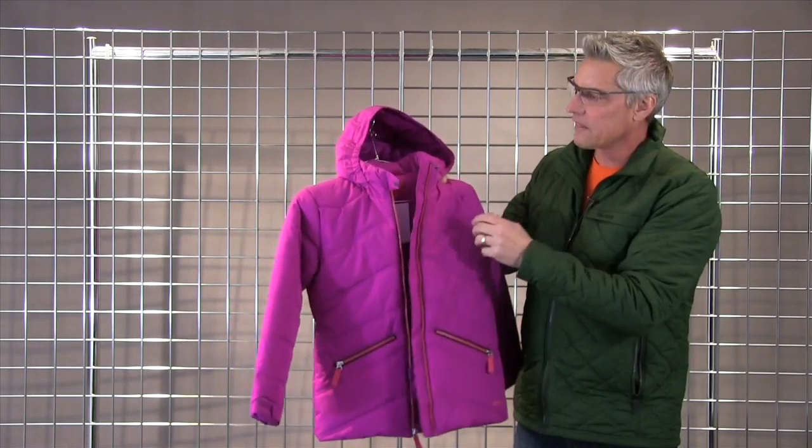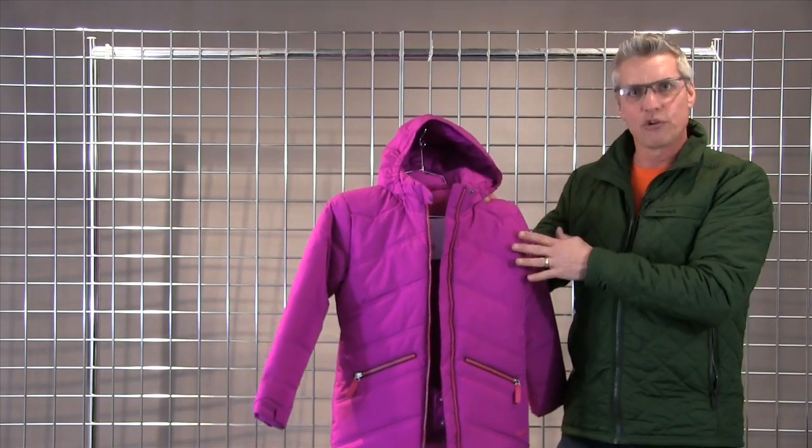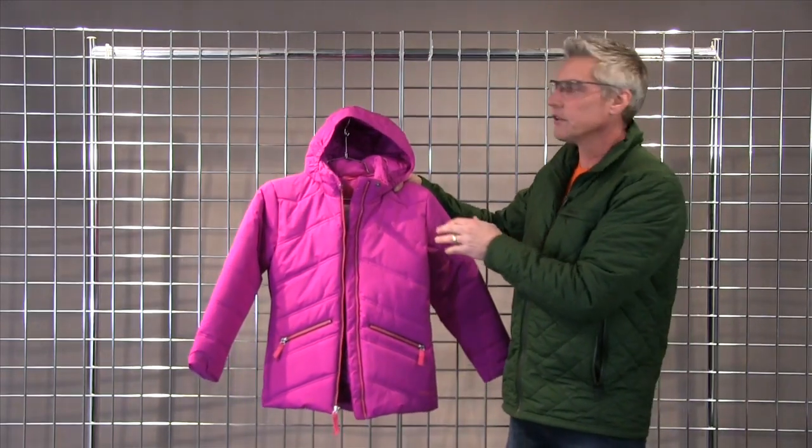24 inch center back length and 100 grams of insulation. A really nice warm jacket for her. That's the Valdezere for girls.